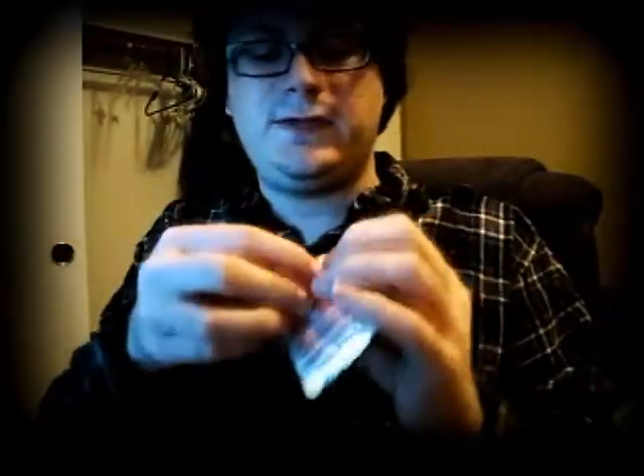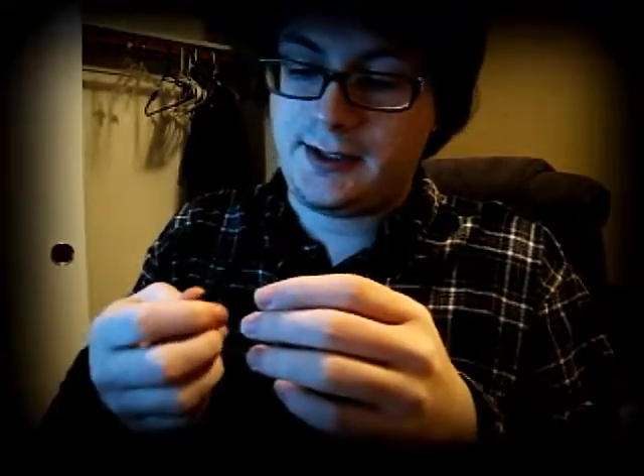They come in different strengths and different flavors that you can buy. I just have full flavor because I got a starter pack.